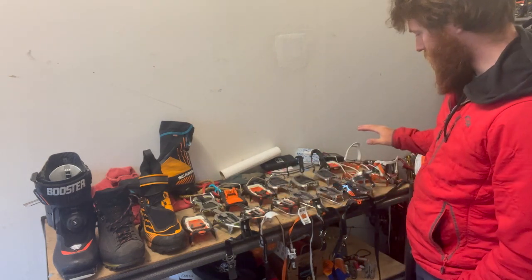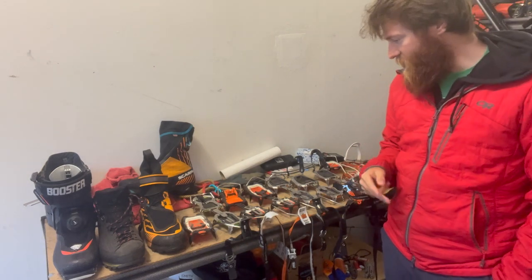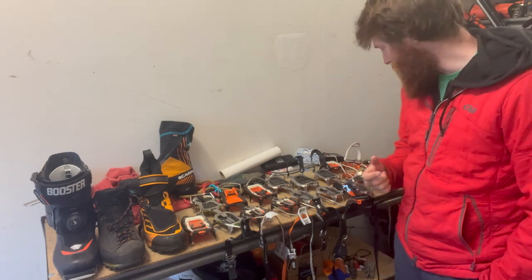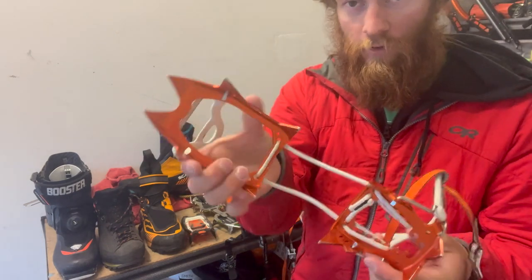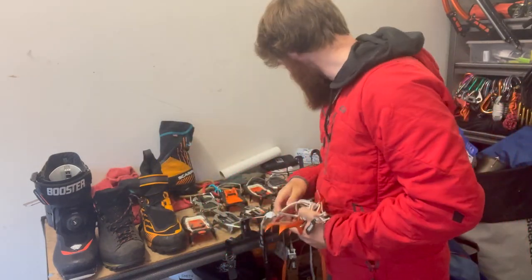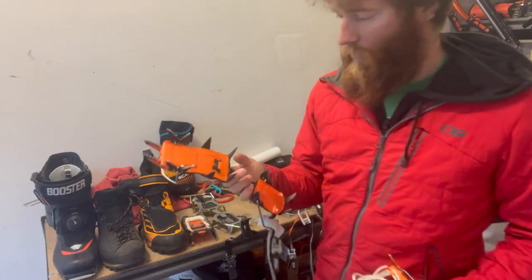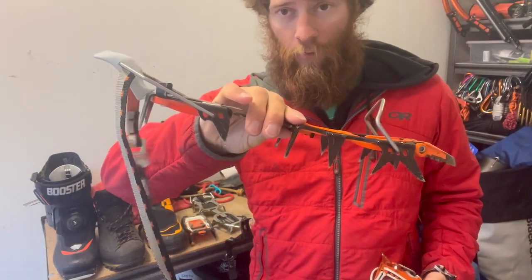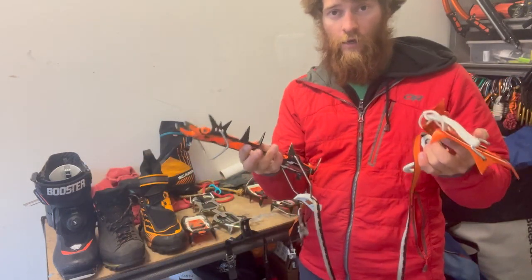Let's talk about materials that crampons are made out of. There are two main types: steel and aluminum. Here I have an example of a full aluminum crampon, and then pretty much any of these others are an example of a full steel crampon. They each have their pros and cons.